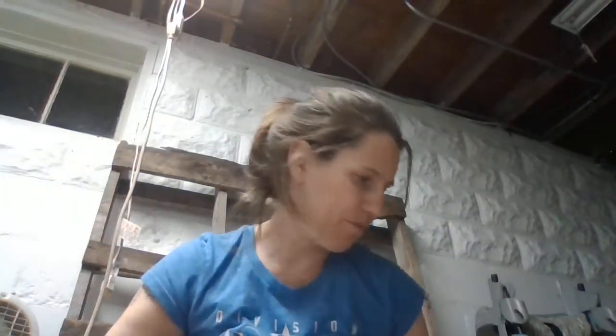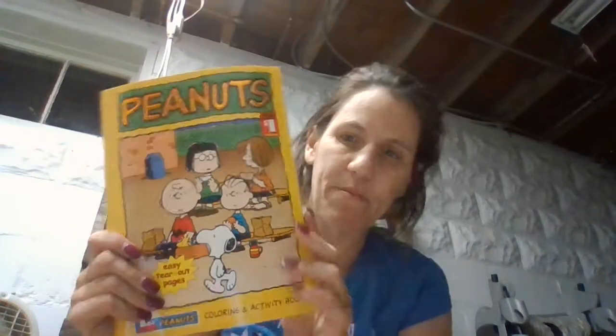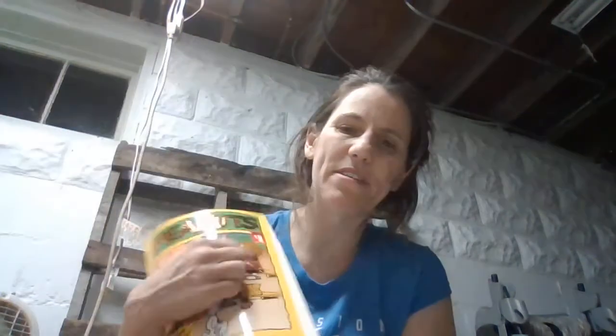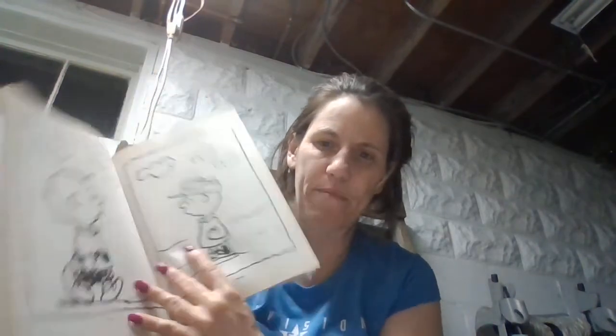Then she has a ruler, a pair of scissors, a bracelet, and she has this Peanuts coloring book. Here are a couple of the pages. I got this on eBay — it says Dollar General but I got it on eBay. I think it was like $2.50. And she has a composition notebook for school.